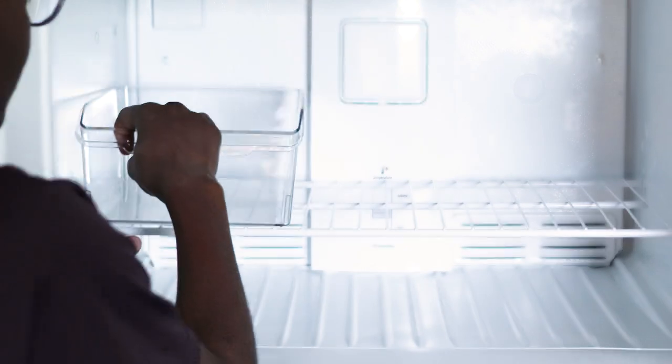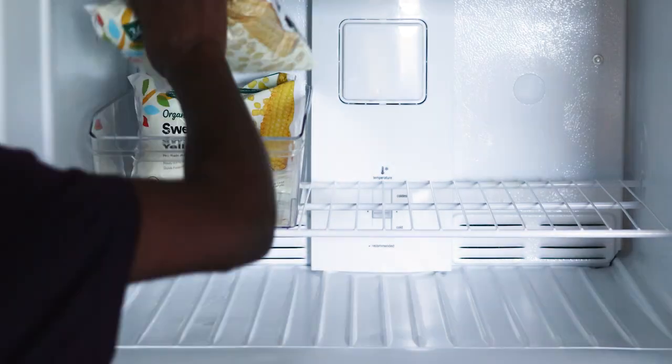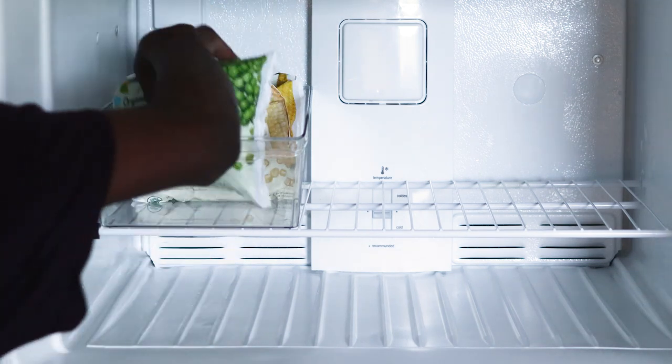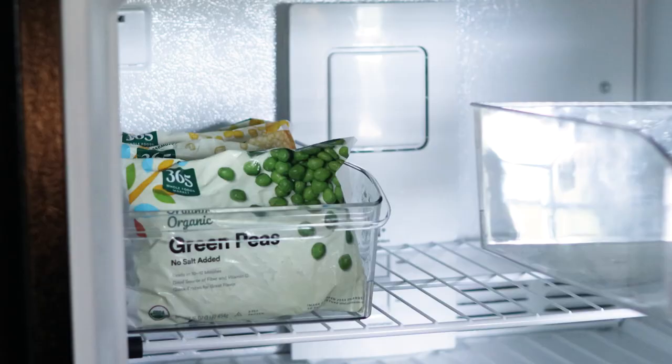The tall organizing bins worked so well for these frozen veggies — well it's just corn and sweet peas, but still, they're veggies. Not much variety but they're there.